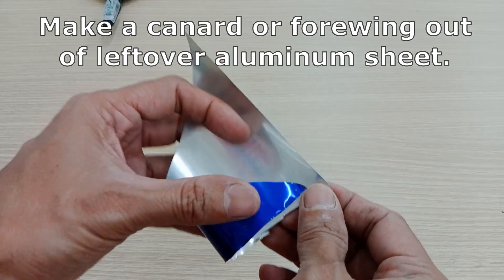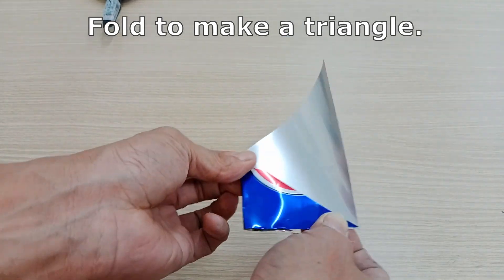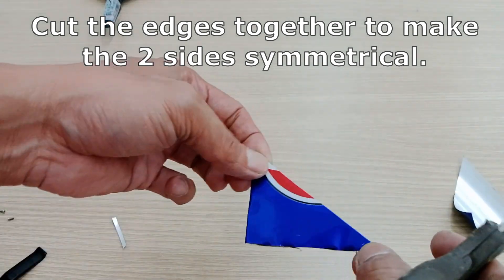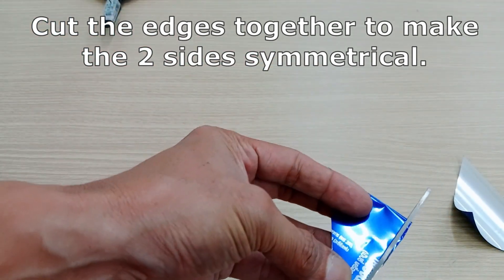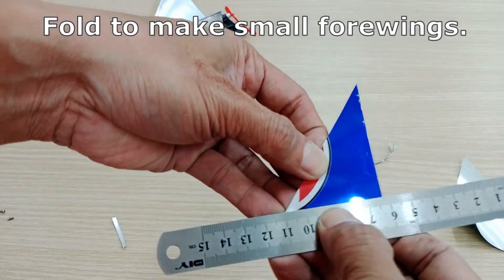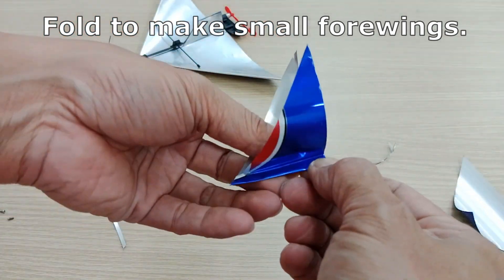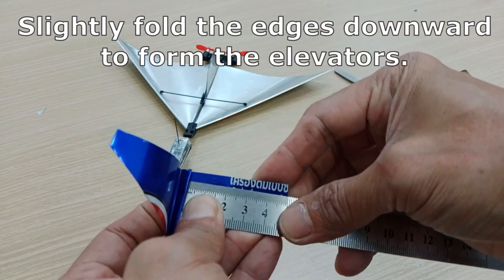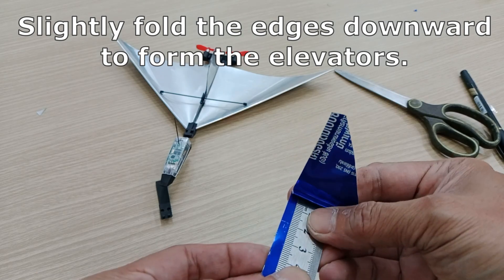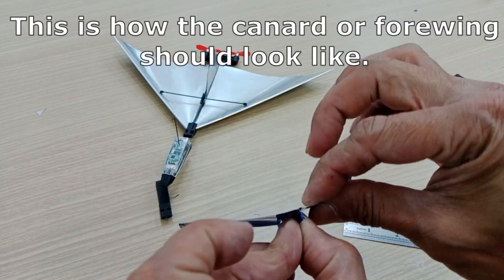Make a canard or front wing out of leftover aluminum sheet. Fold to make a triangle, then cut the edges together to make the two sides symmetrical. Fold to make small front wings, then slightly fold the edges downward to form the elevators.